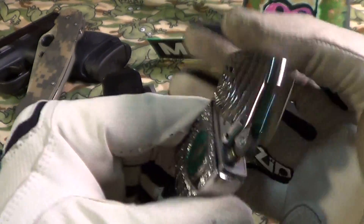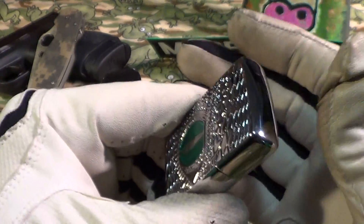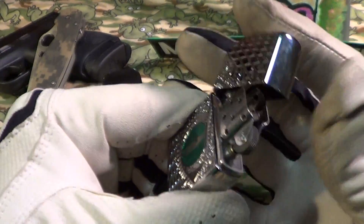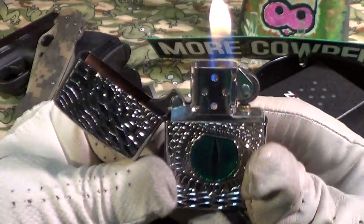This one has a really nice sound — slightly muted because of the thickness of the case, but pretty nice. Fires up good.